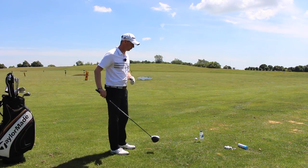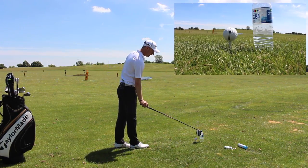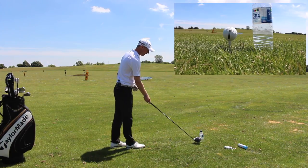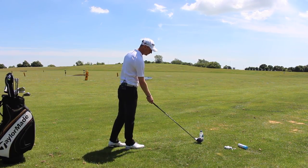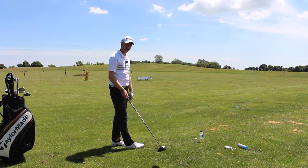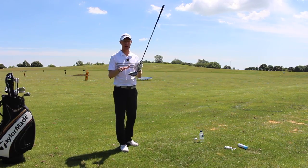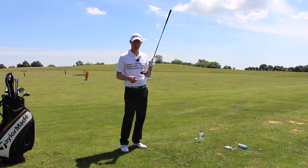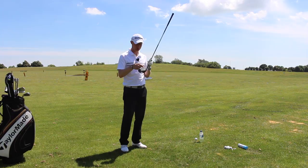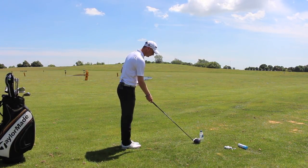I've got a water bottle and a golf ball teed up there, and if you look there you can see there's only a couple of inches between them, so I can't even get my head in there. What I want to do is avoid hitting the water bottle — plain and simple. Any of you guys who struggle with a heel strike would knock the water bottle over. Toe-sided is, if you're going to miss, the best place to miss. But we want to be aware of the club face and ultimately find the middle of the face, so practising this drill will help us avoid the heel shots.